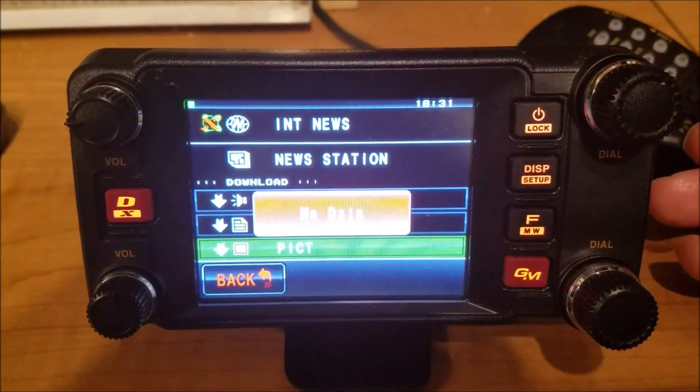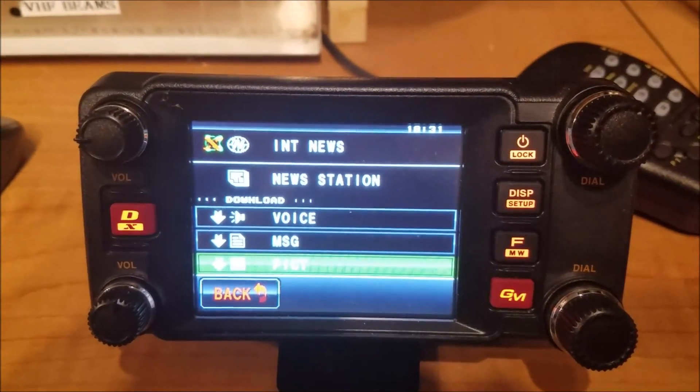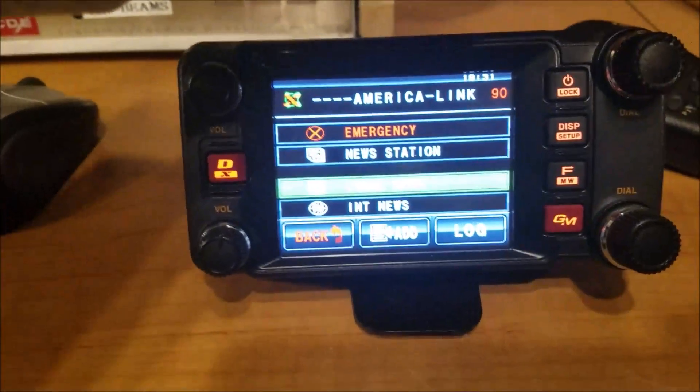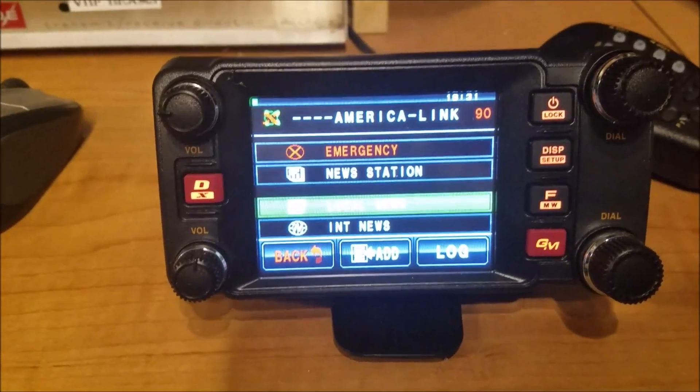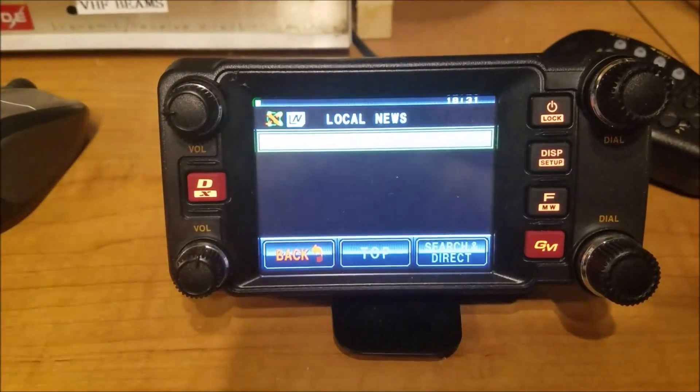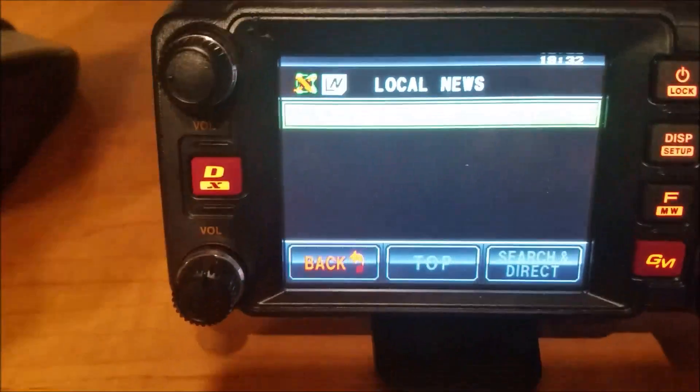No data — must not be anything in that one. So we're going to go back and select local news instead of international. Now we're on the local, which means the W9QCR repeater.